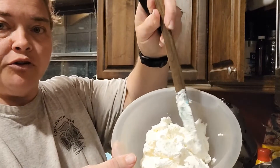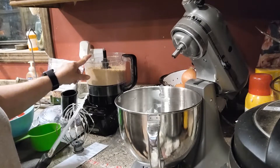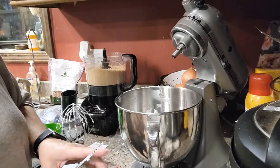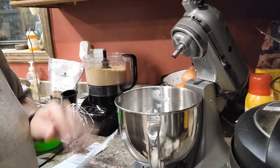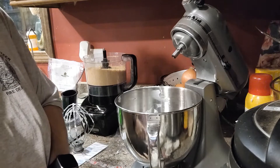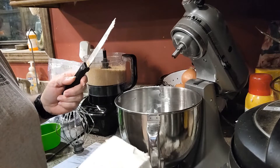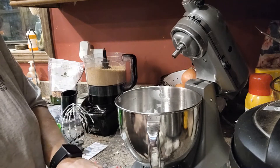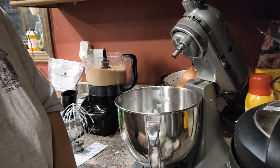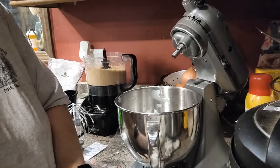Our heavy whipping cream did wonderful — we have our stiff peaks that we need. We'll set that aside. I also have the Oreos crushed up in the food processor. Now I'm going to go ahead and get the ingredients here to be mixed together. We have our block of cream cheese and I'm just going to cut it into smaller pieces because it's a great big lump and it's softening — this will help it mix together a little better. Again, this is three blocks of cream cheese.